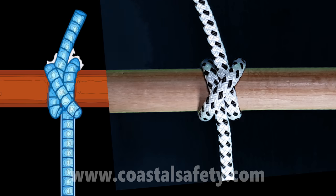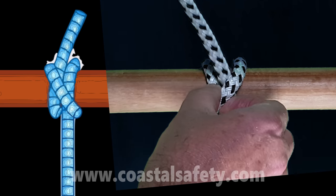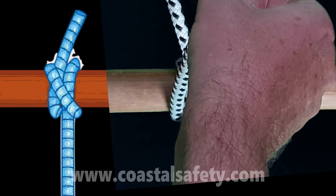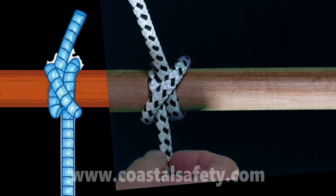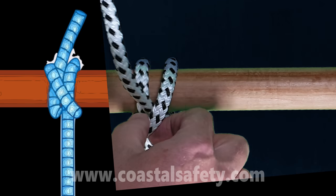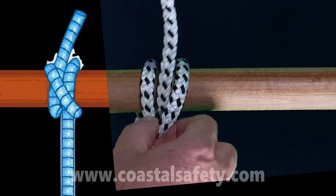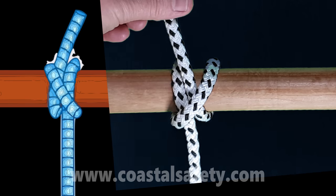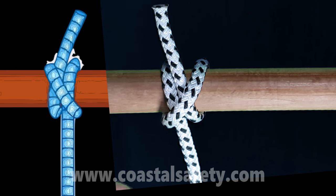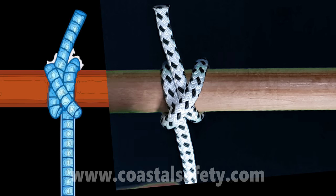If we want to adjust the clove hitch — or just the length of rope — we pull the diagonal, then move the rope to how we want it to be. It's a very versatile knot. This is great for tying a fender; you could adjust the height of the fender depending on which berth you're going to and the state of the tide if it wasn't a floating pontoon.